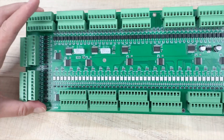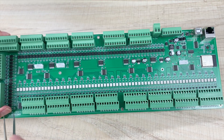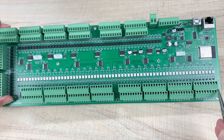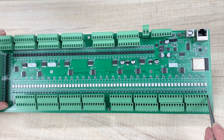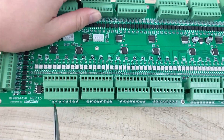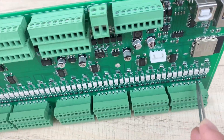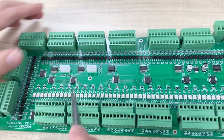Here you can see the digital output. This has output 1, 2, 3, 4, 5, 6, 7 until 64 output, and then beginning 65 output until 128 output. And here you can see some LED indicators — when the output is on and off, there are LED indicators that are red. So this is for digital output.